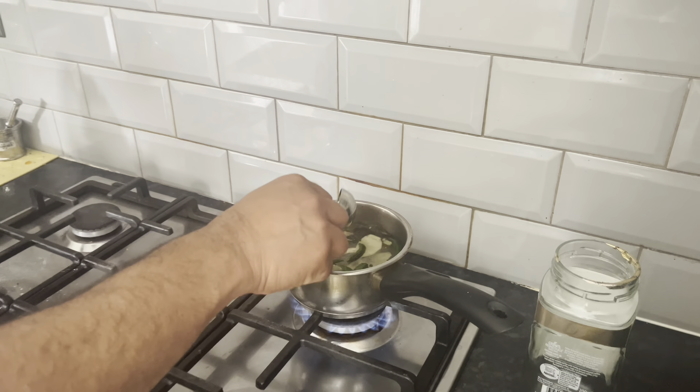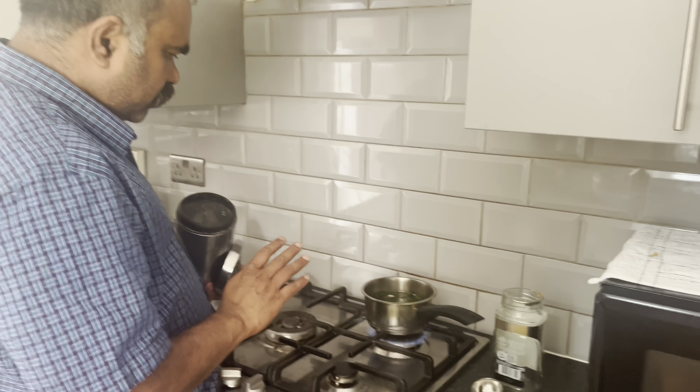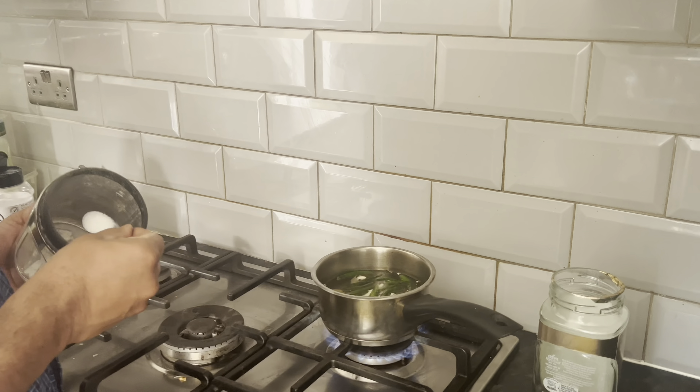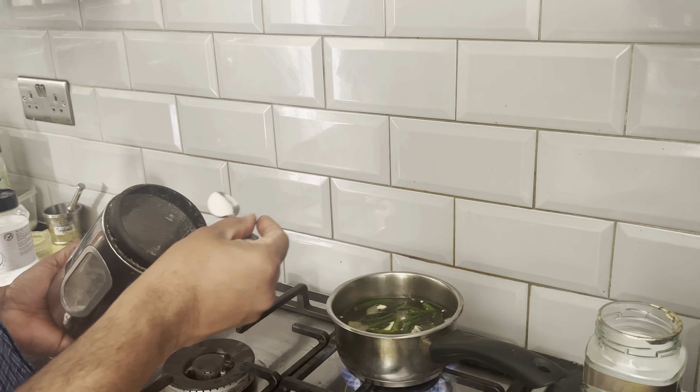Then we added the shrimp, and right there is one of the portions in the rice. It is effective. You can stick the shrimp here.